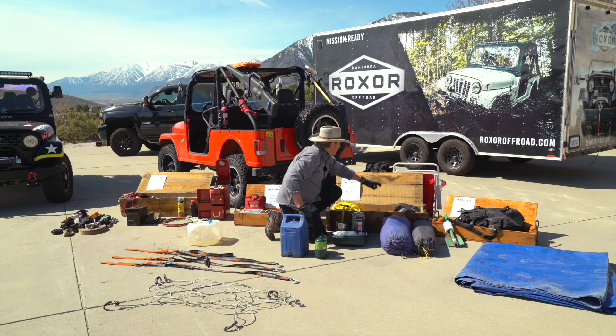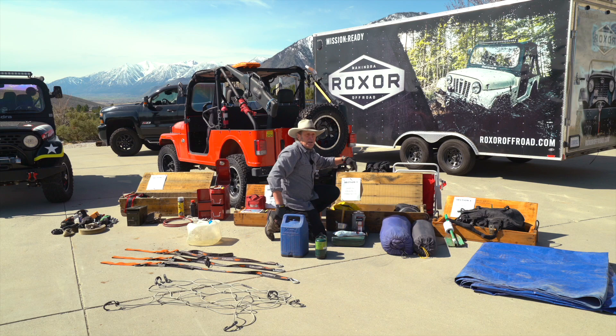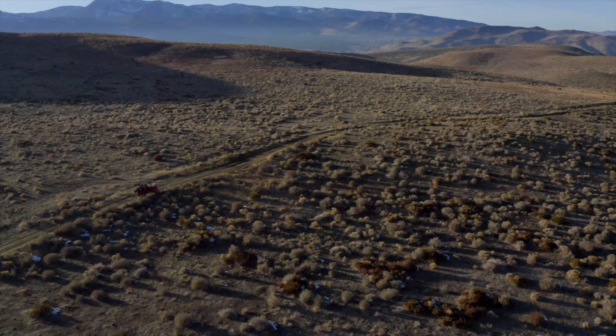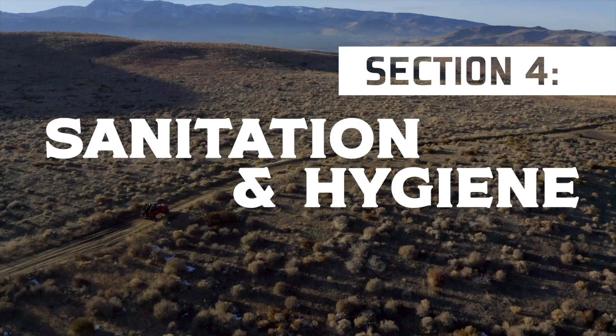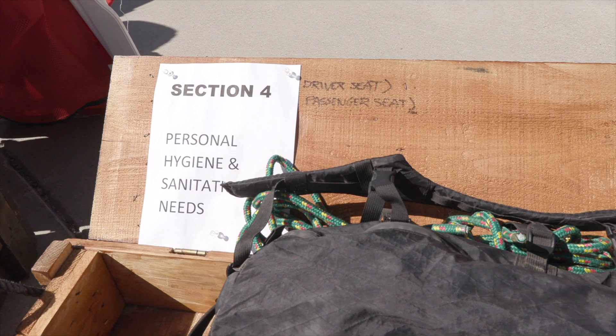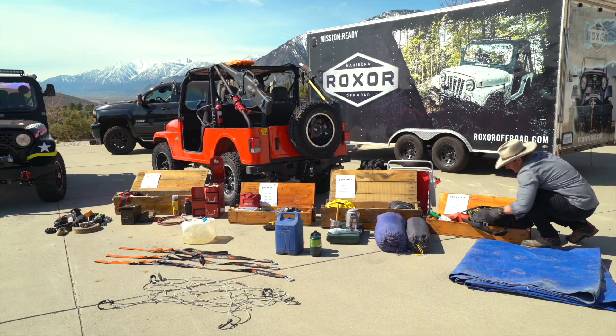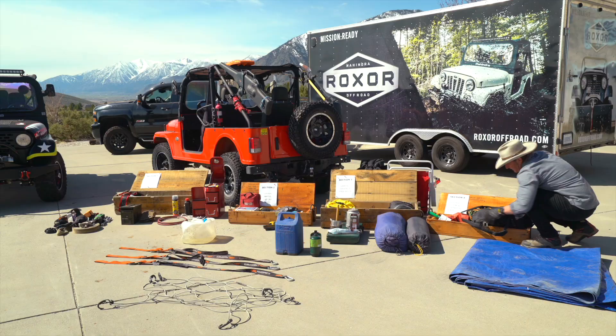I also have some personal gear back here in another waterproof bag. This is section four: sanitation and personal hygiene needs. I always like to carry a bag or bucket — this works to hold water as well — and a folding shovel with toilet paper. The rubber band's a really good idea. And then this is the bug-out bag from our previous episode with all my personal needs inside.